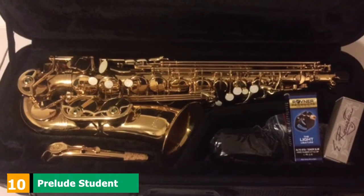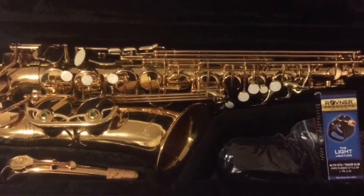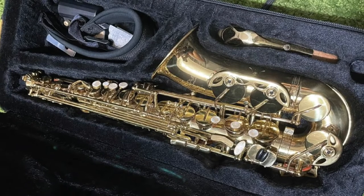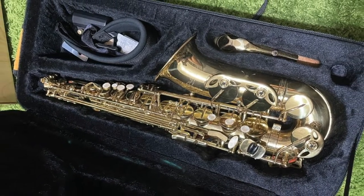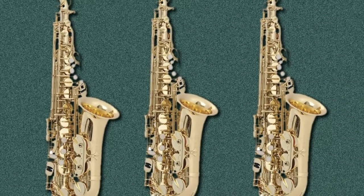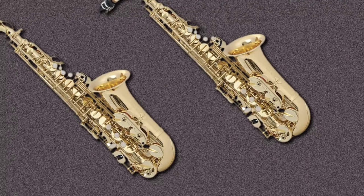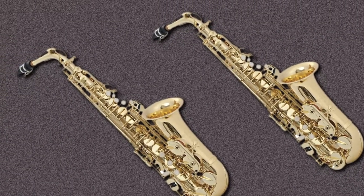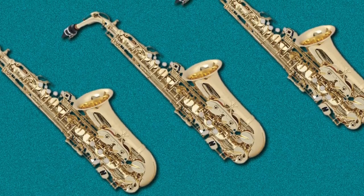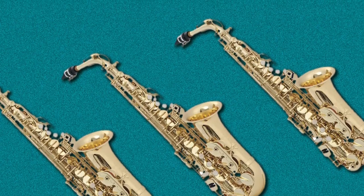Finally, the number 10 position is dominated by the Prelude Student Model A711 Alto Saxophone. The A711 by Conn-Selmer is a Prelude Student Model and the perfect alto saxophone for beginner players. The body features a yellow brass finish with clear lacquer and is especially designed for students to learn accurate and comfortable hand positioning and key fingering techniques. This affordable entry-level option combines value and performance. The A711 is also lightweight at only 3 pounds. Conn-Selmer is a brand that can be trusted to produce high-quality beginner alto saxophones. Some consumers have reported air leaks, delayed shipments from China, and issues with tone. However, you can't beat the price and quality for a student-level instrument.